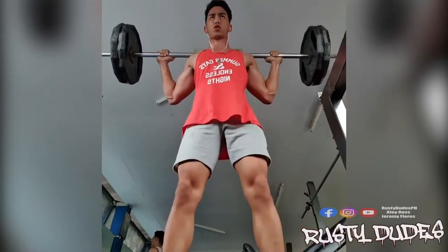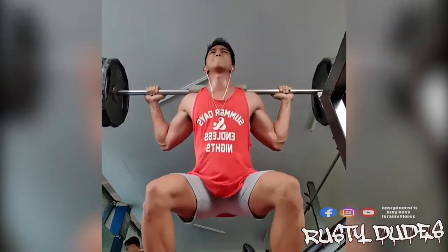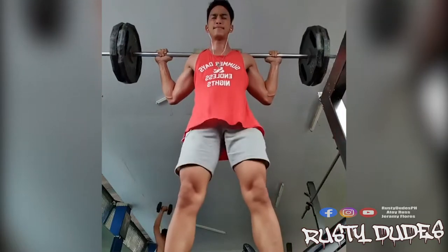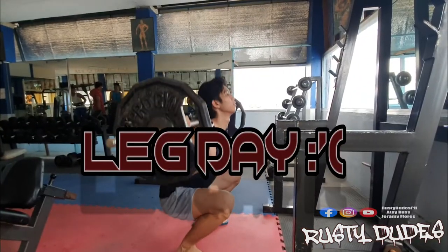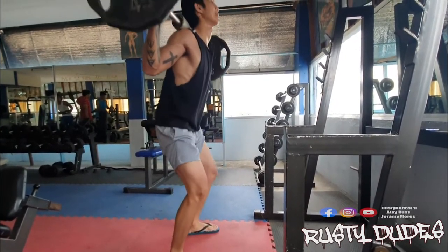Marami ng variation ng squats, especially marami na naglabas na iba-ibang trainings or workouts, so we'll just be focusing on the regular one. Isa sa mga kinakatakutan ng maraming lalaki dahil masakit at matrabaho kumpara sa ibang workouts, pero ito yung gustong-gusto ng mga babae kasi ito halos yung pinakamain na win workout nila.